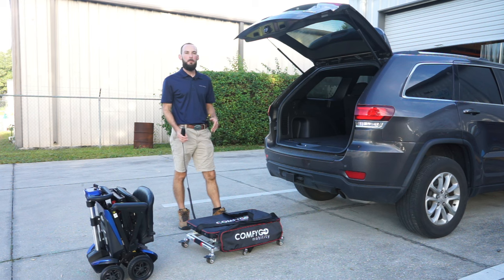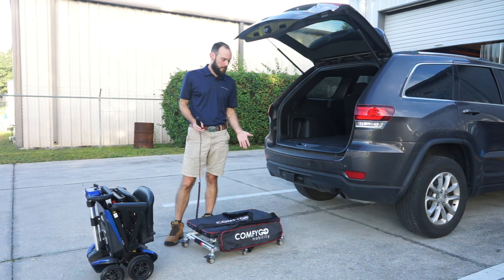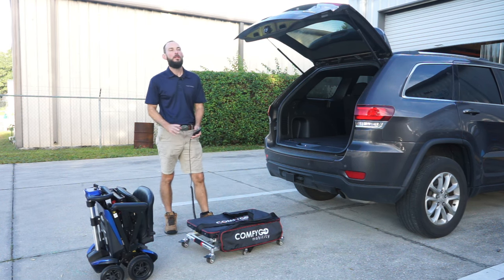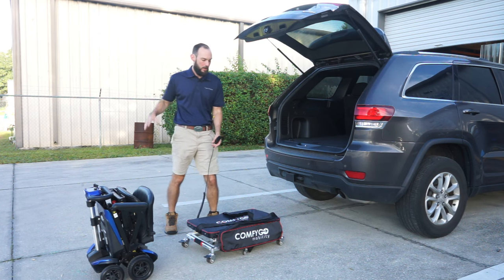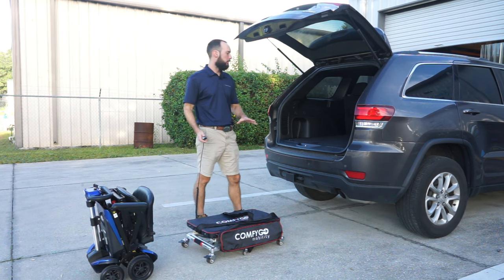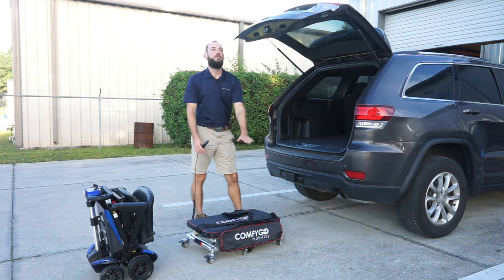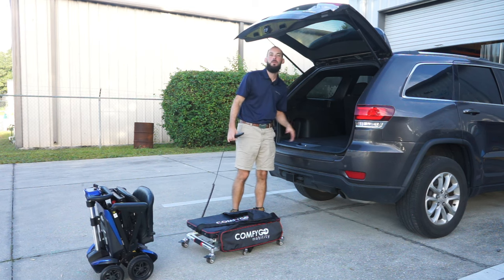I have here the GoLift by ComfyGo Mobility. This is a portable, lightweight lift. This lift can lift up to 100 pounds. So if you have a lightweight folding scooter or a break-apart scooter that has parts under 100 pounds and you have trouble lifting that into your vehicle, you can load them onto this lift, then have this lift do the lifting, get it up to vehicle height and then slide it into your vehicle.